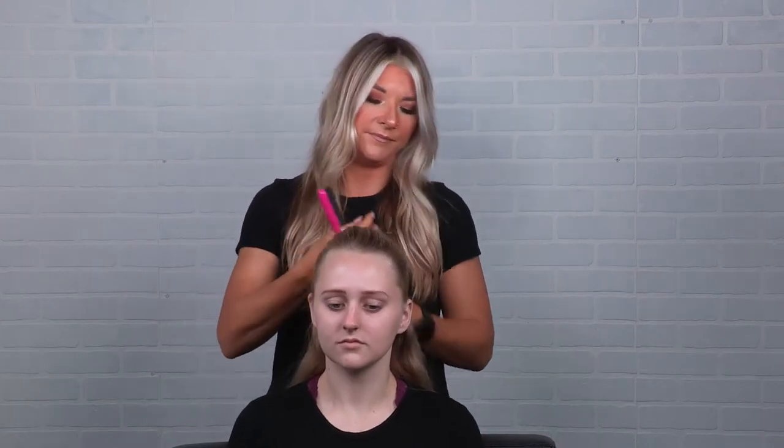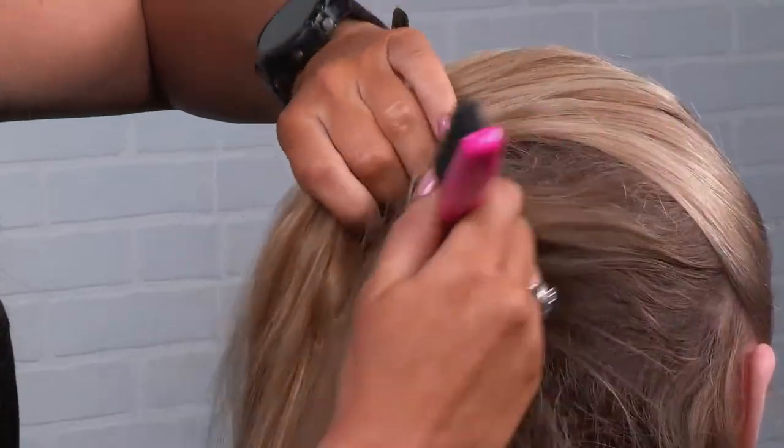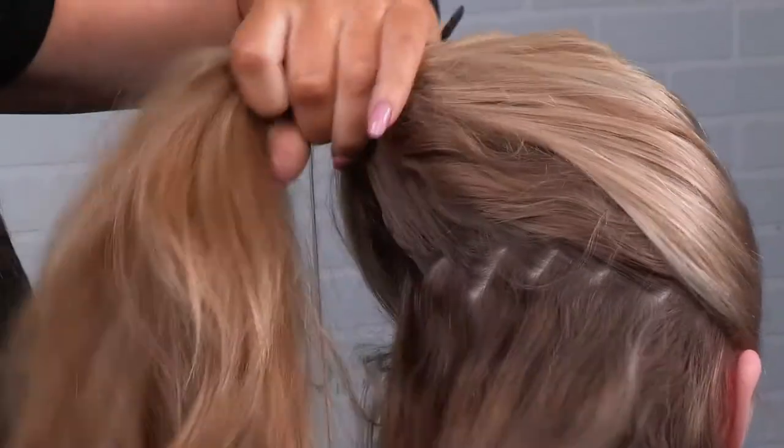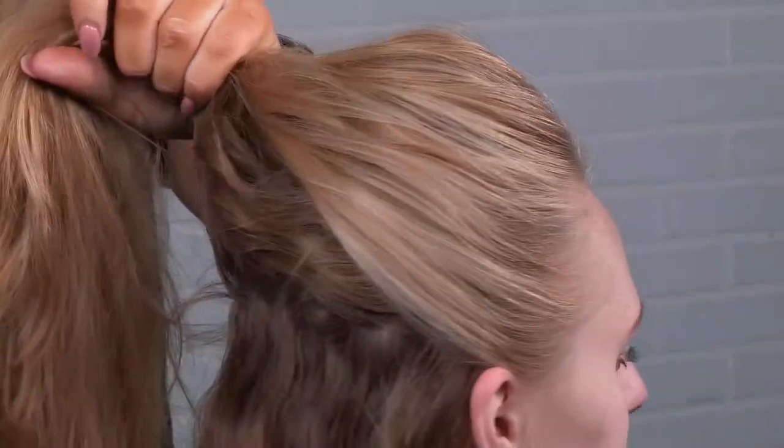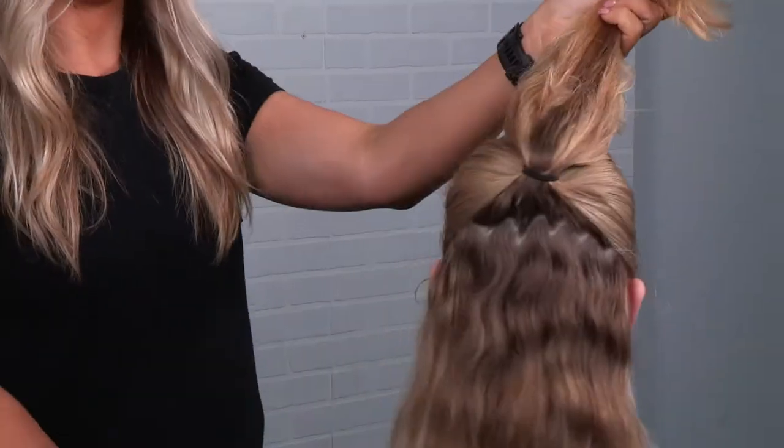You can have some bumps in there, you can have a little bit of lift. Again, I'm going to be taking it from her ears and doing a zigzag part. I'm going to be pulling this all back and securing it with a ponytail holder like so.